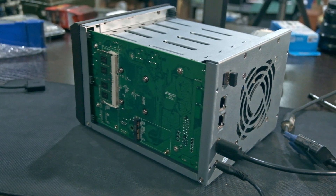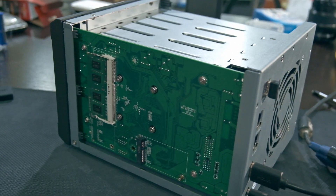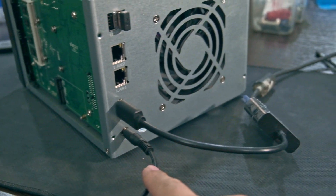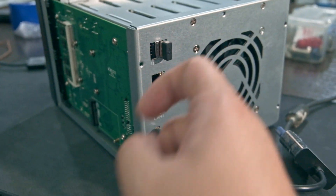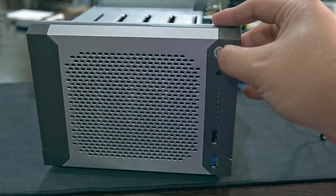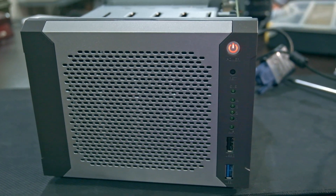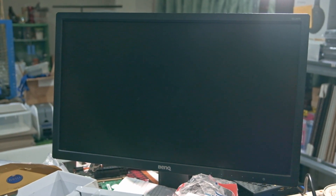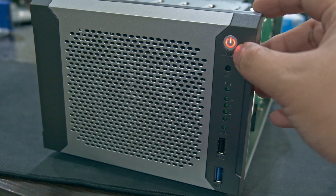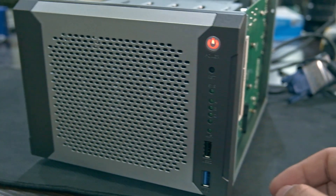Okay, moment of truth — I finished putting it back together. I put in a 4 gigabyte stick of RAM, plugged in HDMI, power, and a keyboard. Let's hope this turns on. There's the power light — but nothing is showing up on the display.